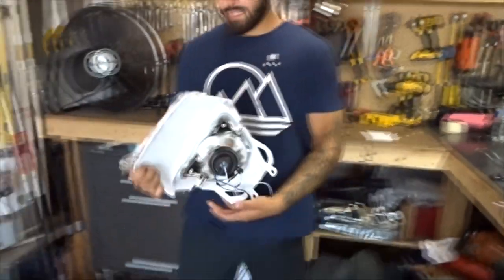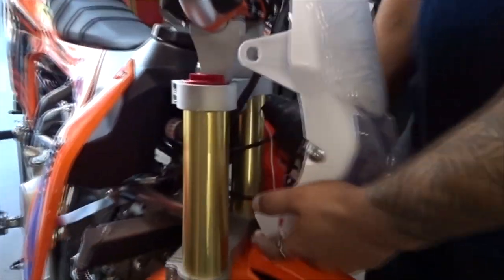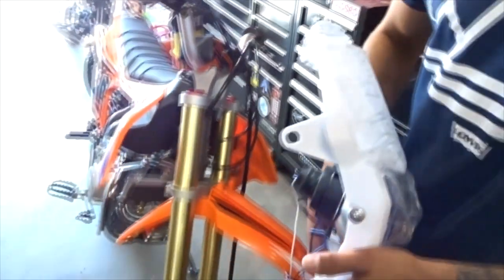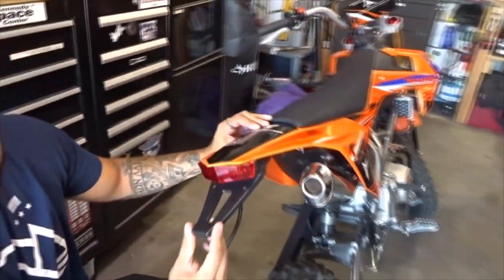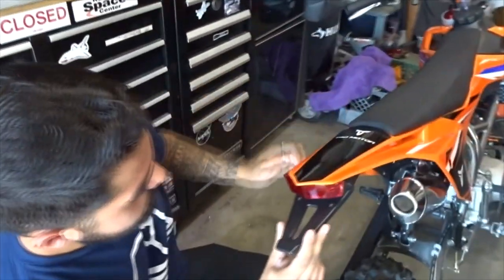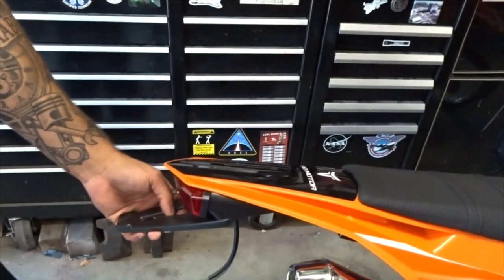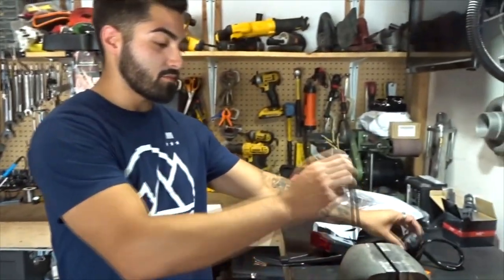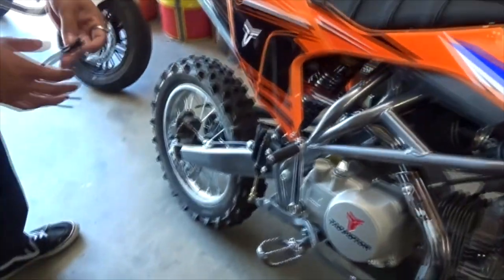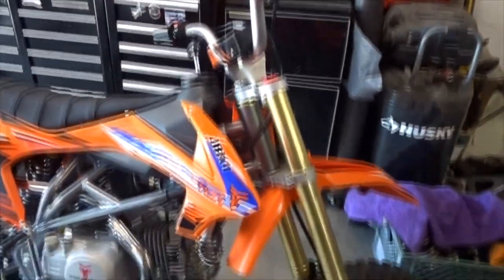We got this headlight that's going to be put on just like that. We have some holes right here and we're going to the hardware store to get some bolts to thread right in there. We got the brake light that'll sit right under here — just bolt it up. We also got a horn and some controls. The most important thing is the brake light switch, which goes into the master cylinder via the banjo bolt and wires to the brake light.